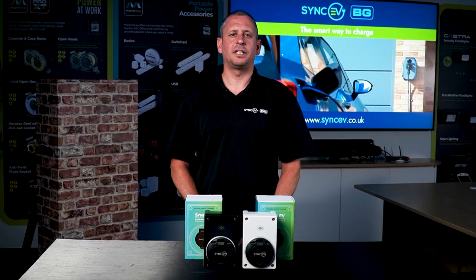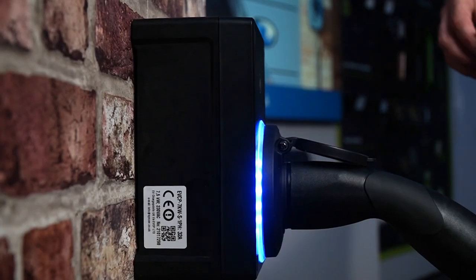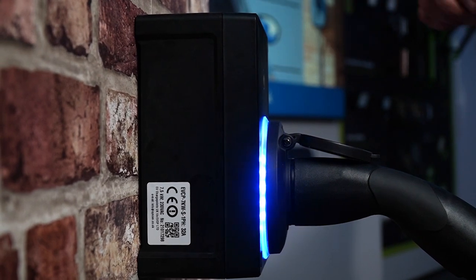The RFID NFC function of our models ensures that both our compact chargers can be used without the SyncEV app. Simply swipe your card to start or stop charging. No matter what challenges installers face when fitting the charge points, there's very much a solution for everyone.